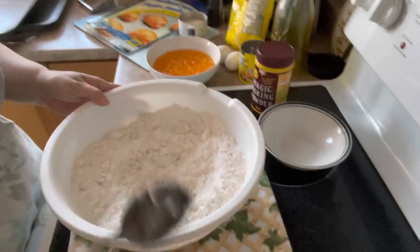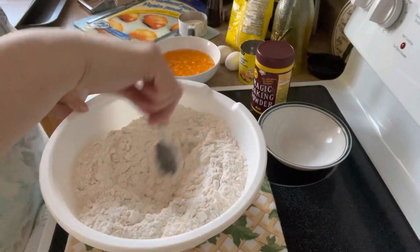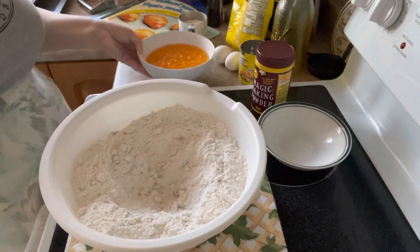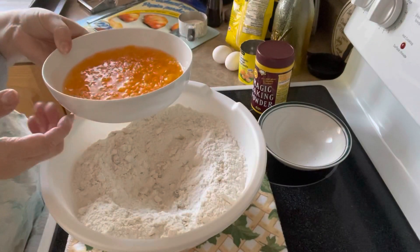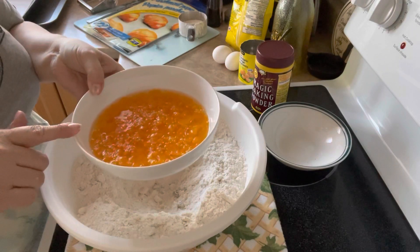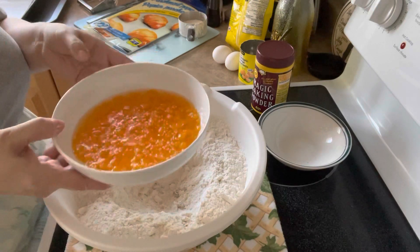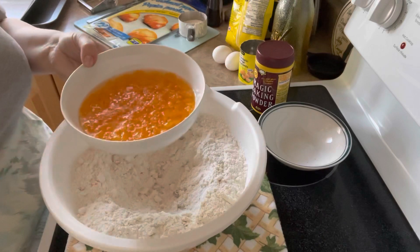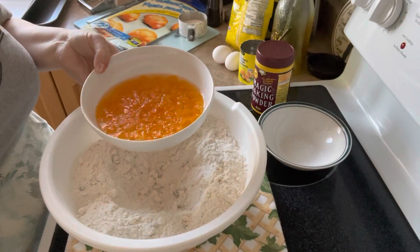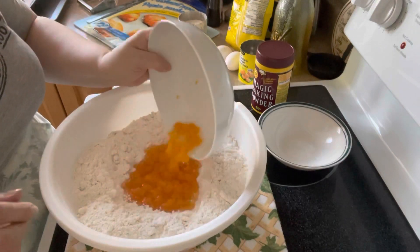Now, to the dry ingredients, we're going to make a little well in the dry ingredients. And we are going to add one can — a 10-ounce can of mandarin oranges with the juice. And I used a fork and kind of destroyed the mandarins, kind of tore them all apart. Mashed mandarin oranges. And that way you get a little bit of the orange throughout the biscuit.